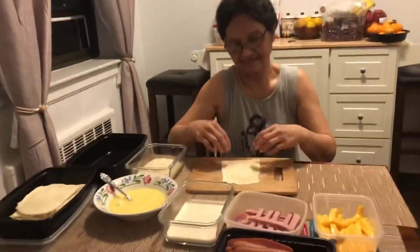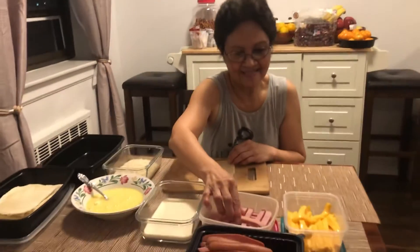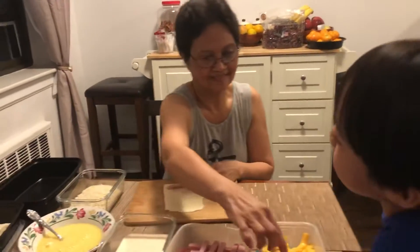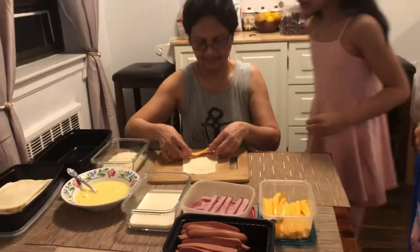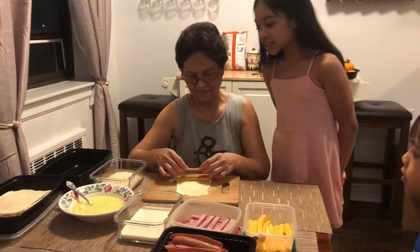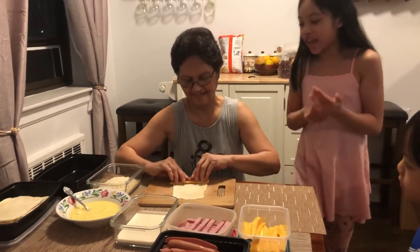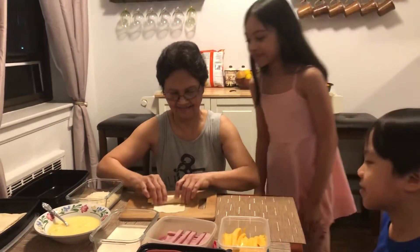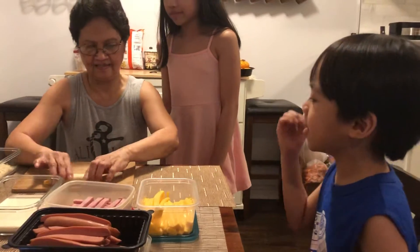So let her cook! First she puts the ham, then puts the cheese maybe on the side or on top of the ham, then she puts the sausage on top of the ham or the cheese, then rolls it — maybe that's why it's called a bread roll.